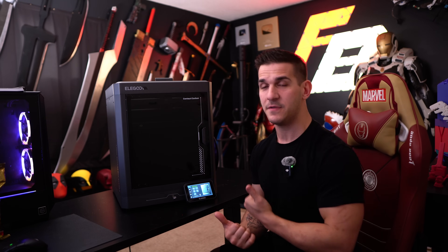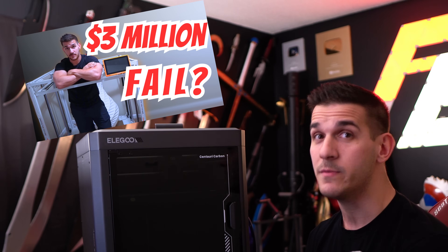Let's go over what this printer is, the specs, and the things you guys want to know about. We'll talk about what it is, how it's been doing, look at the prints, and wrap it up with the things I don't like. I do need to say this video is sponsored by Elegoo — they sent me this printer to start testing and reviewing — but as you guys know, that's not going to stop me from saying some negative things. Looking at you, Orange Storm Giga.